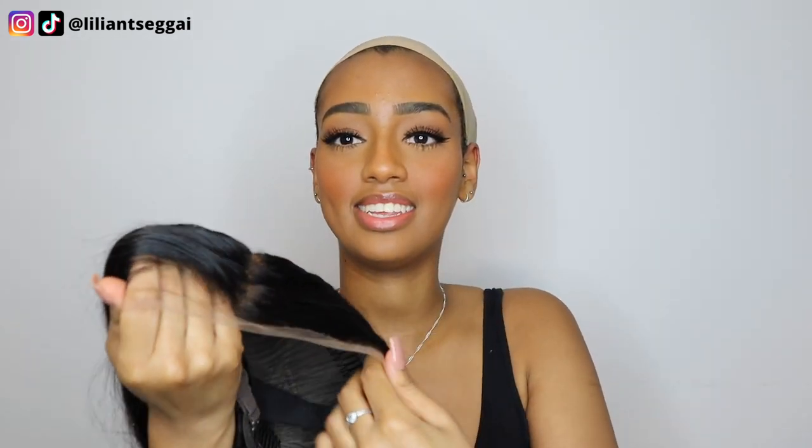I've already sleeked back my hair and put on a wig cap. Today is Christmas Eve, by the way, so hopefully this install goes well. This is the wig — I did go ahead and bleach the knots, and I also plucked the hairline just a little bit. The hairline was already really nice and pretty natural; I just wanted to thin it out a little bit more because my hairline comes to the front, goes to the back, then comes back to the front, so I had to customize it for my specific hairline.